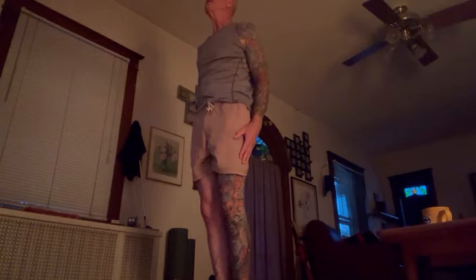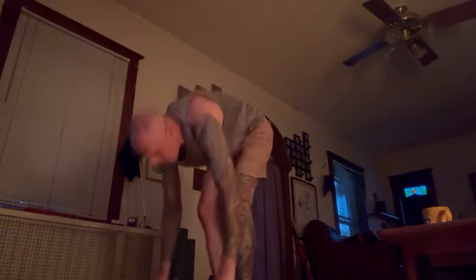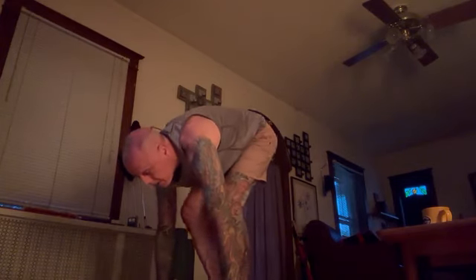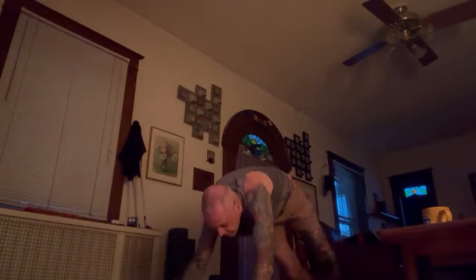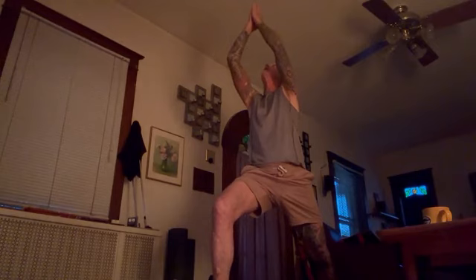Sun Salutation B. Inhale. Exhale. Inhale. Step back. Exhale. Inhale. Look at your nose. Exhale. Plant your left foot. Put your right foot forward. Look up at your hands. Exhale, down.